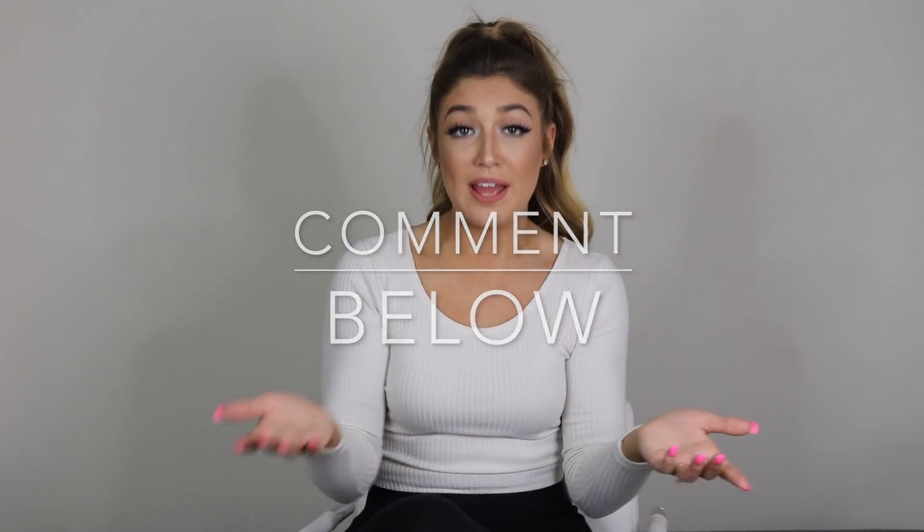That is all 10 looks! I hope you guys liked this video — if you did, give it a thumbs up. If you learned something new or you're going to try something out for one of your events, let me know in the comments below. Tell me your favorite look — the cutest, the best, or the easiest to do, and the one you might pick as your go-to style. I'll see you guys in my next video, God bless!